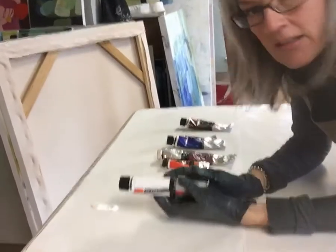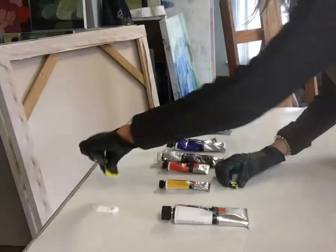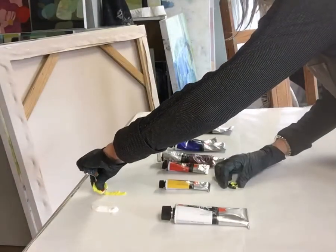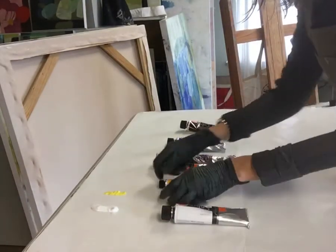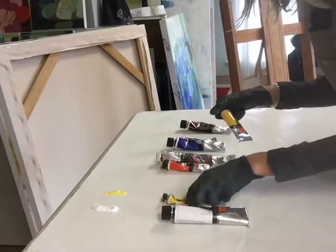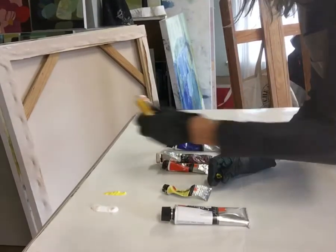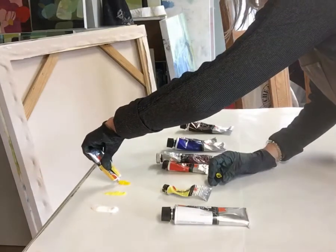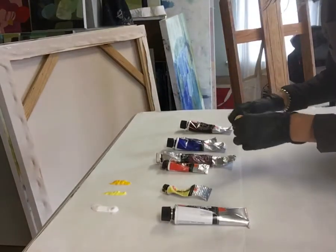I've got my titanium white laid out right here. Next is my cooler yellow, which is cad yellow lemon. This is a cad yellow medium, and it is quite the color of sunshine — it's gorgeous.